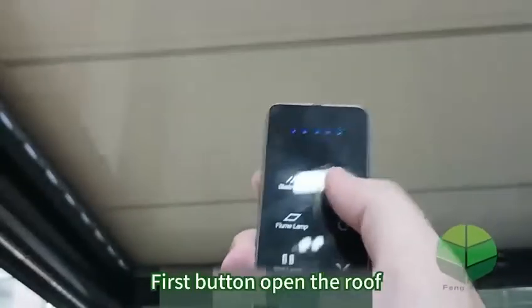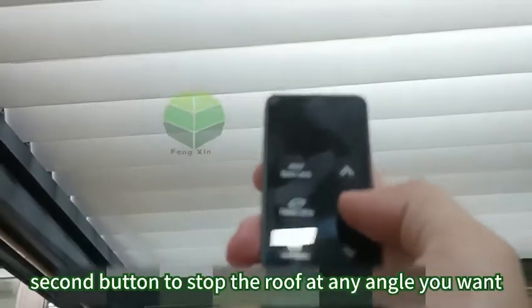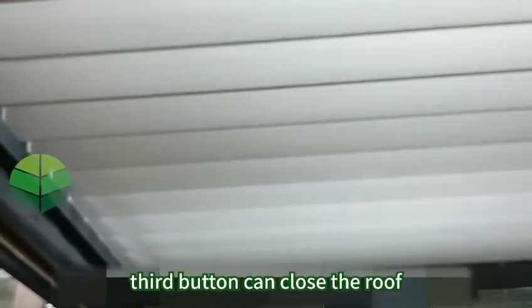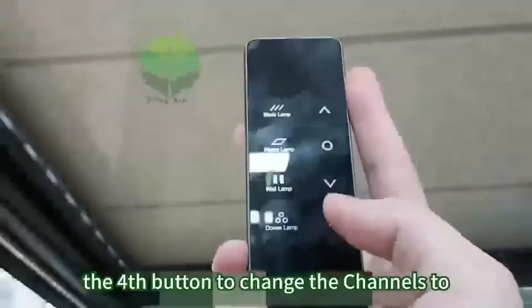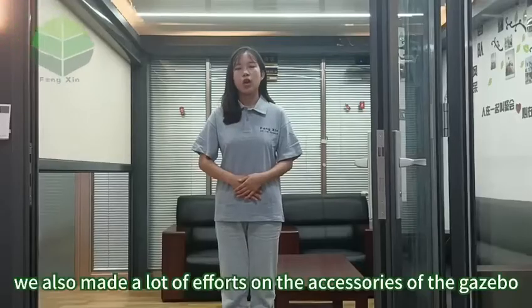The right side is used to control the louver. The first button opens the roof. The second button stops the roof at any angle you want. The third button can close the roof. The first button can also change to different roof sections.